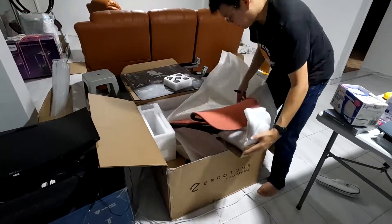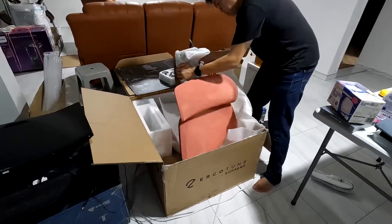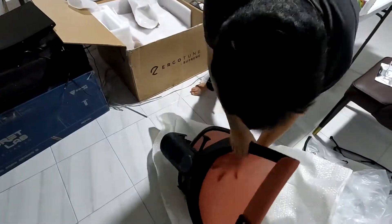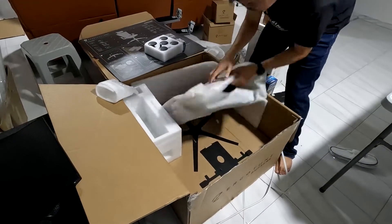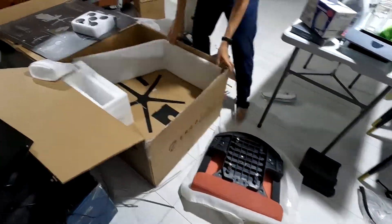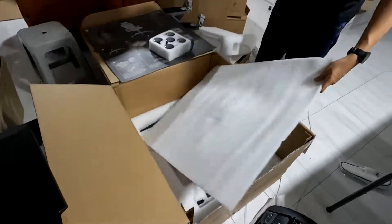Now it's time to remove the foam protecting the back of the chair. The backrest is actually way lighter than a Secretlab's and can be carried easily with a single hand. Below the backrest is the seat of the chair. The box shows an image of the items directly beneath it.